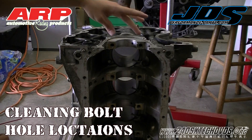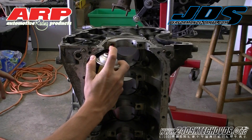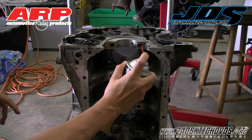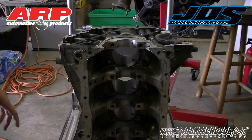We're going to spray out the last bolt hole locations on the main journal here. I'm just using some brake parts cleaner. Let it sit in there for a little while and then we'll spray out some compressed air.